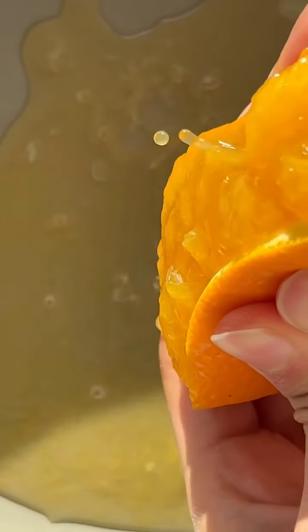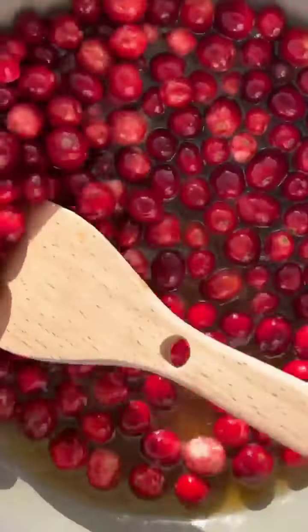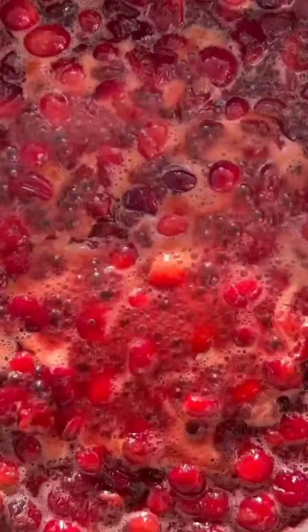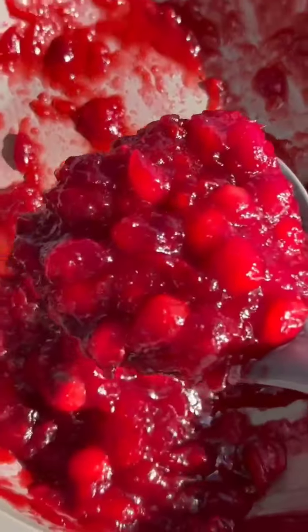Let's make cranberry sauce. Start with the juice of an orange, a third of a cup of brown sugar, a third of a cup of white sugar and half a cup of water. Bring to a boil and then add 300 grams of fresh cranberries. Bring everything to a simmer and stir to help the cranberries break down. After 10-15 minutes your sauce should be thick and glossy. Store in a jar for up to two weeks.